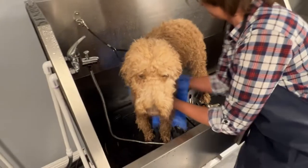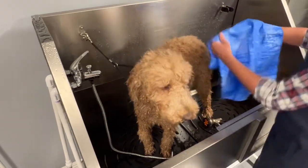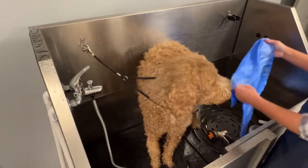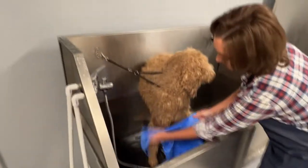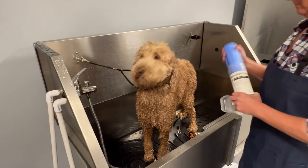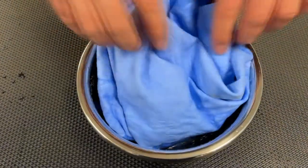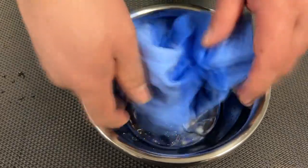Absorption towels. These amazing towels are made from a synthetic PVA material that reduces the chances for bacterial growth, giving you a cleaner and healthier alternative to cotton and microfiber towels. It comes in a handy tube for storage. This towel absorbs 10 times its weight, about 16 ounces, giving you a maximum drying capacity.